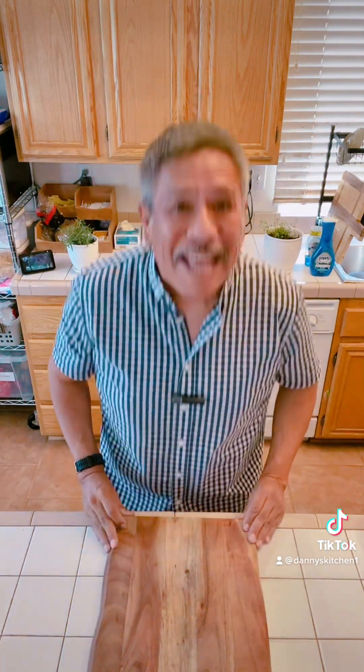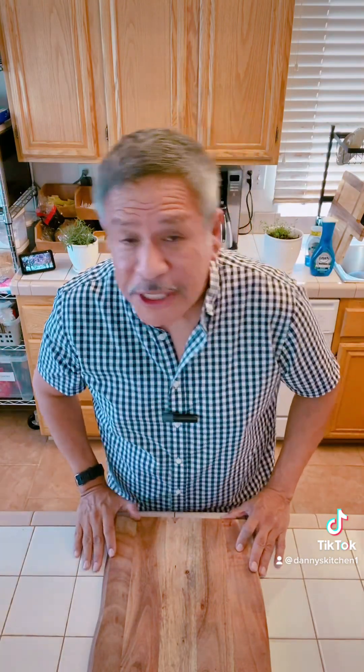Buongiorno at Danny's Kitchen everybody. First and foremost, at the end of my video will be a list of my ingredients on my cutting board. If you'd like more detailed instructions, head over to my YouTube channel — there's a link on my bio.